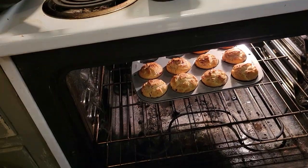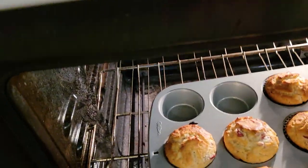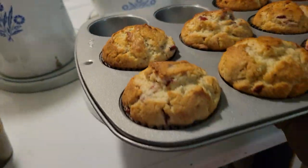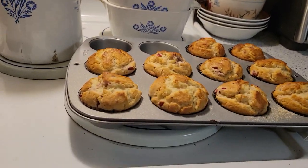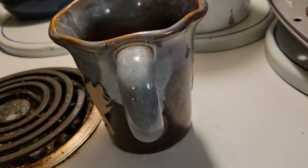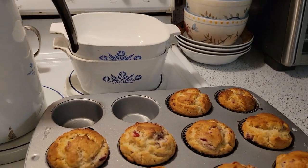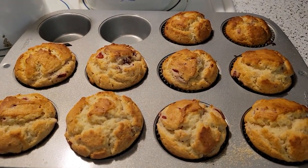Don't pay any attention to my dirty oven — I always have a dirty oven. Always. I could clean it and it'd be dirty within a month. Okay, up we go. Those are pretty looking. All right, those are done and smell wonderful.